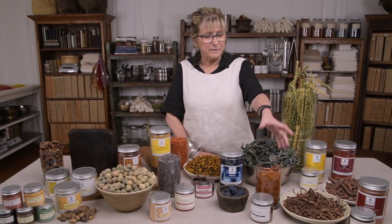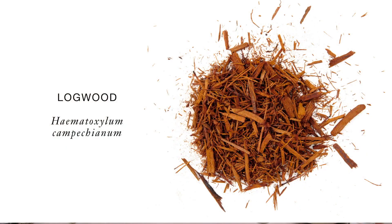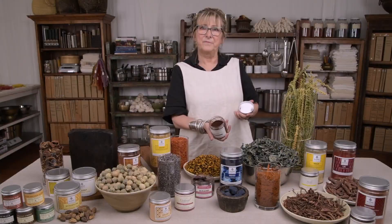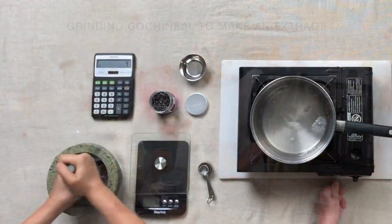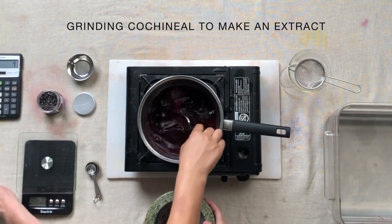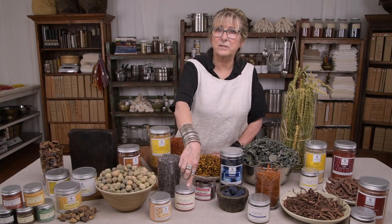Here we have logwood. The colour is in the heartwood. It can come as wood, or it can come as an extract. Here we have cochineal. Again, you can use the bug straight. You can make an extract by soaking in water, or you can buy an extract already made.